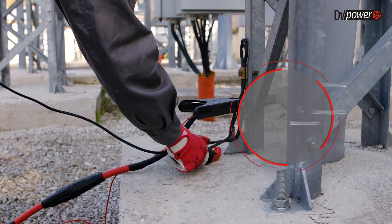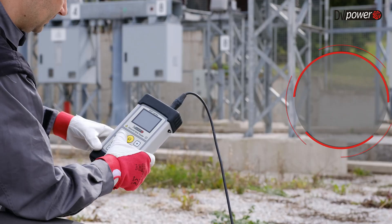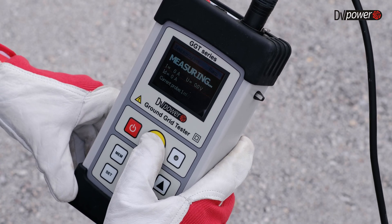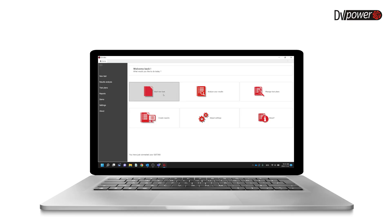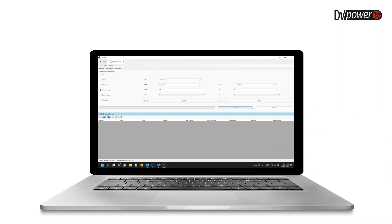The voltage drop, current magnitude and direction, and contact resistance values are monitored to verify the integrity of the ground connections. The software is included as well and enables full control of the GGT device, results analysis, and reports creation.